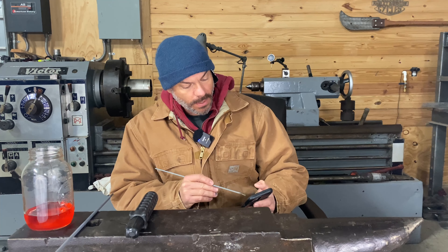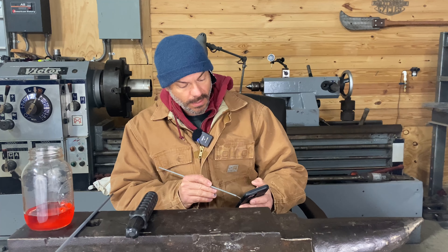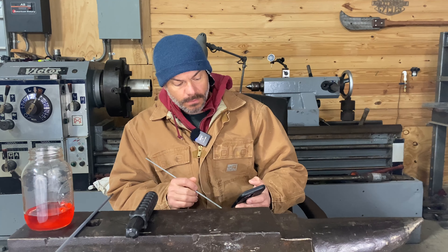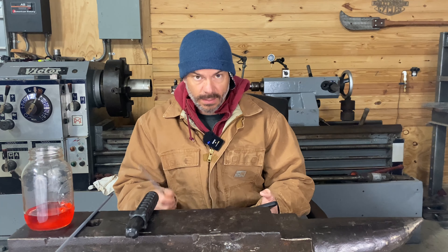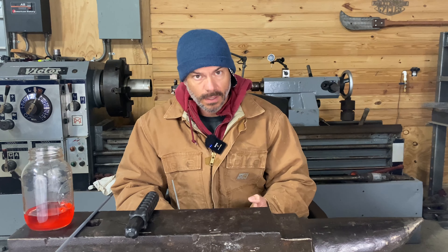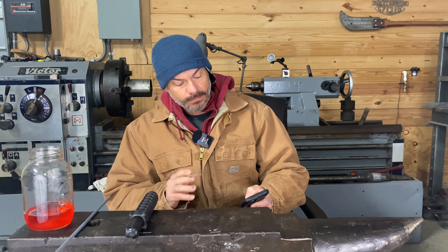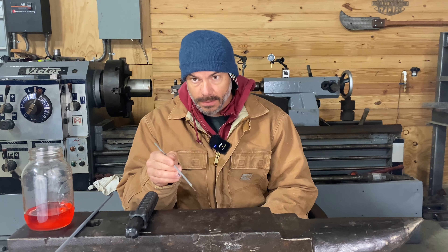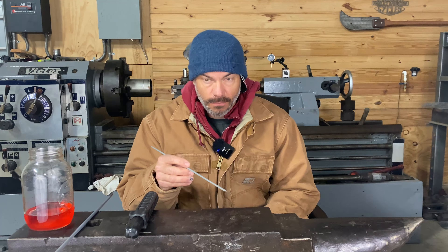I've never had a stick welder I plugged in the wall that I liked, and I haven't had one in the last 20 years either. I've got a big AC tombstone my dad gave me — it weighs about 450 pounds — it'll weld, but it's not the same. You can just get online and look around. Maybe I'll do a demo on one of them. A lot of Chinese companies have been reaching out to me wanting me to demo their stuff, and I just don't want to do that. Somebody did send me a welding lens — I'll put it in the next video, it's really good. I don't have it with me or I'd do it now. Honestly, I don't know a really good stick welding machine you can plug in the wall. The only thing I plug in is my Miller Matic 252 over there, and it's not stick.